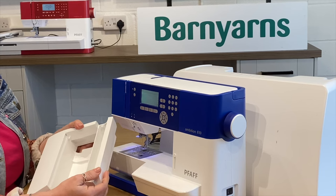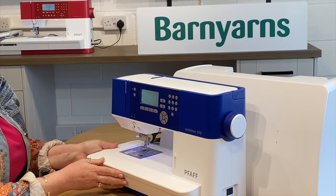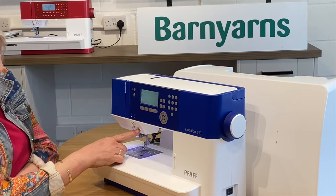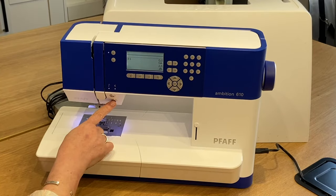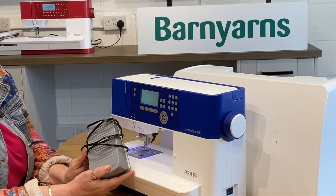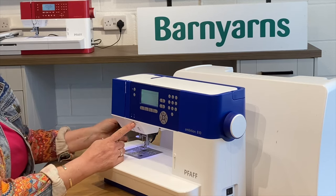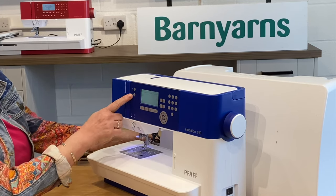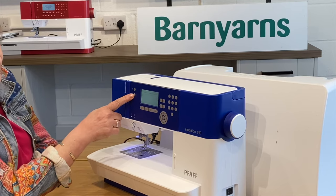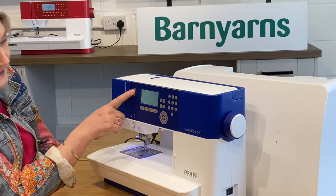You've got additional area at the back where you can store longer items like your one-step buttonhole, and that all slides back into place. You've got your reverse button just above the needle to the side, and your start/stop button — it does come with a pedal, but if dexterity is an issue and you want to operate it by the start/stop button you have that facility. Working up further, you've got your tie-offs for the beginning and end of your sewing.